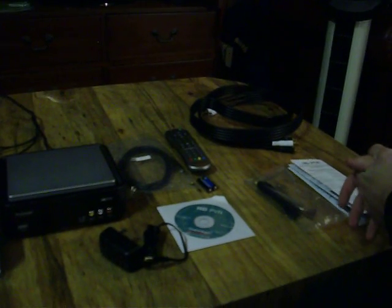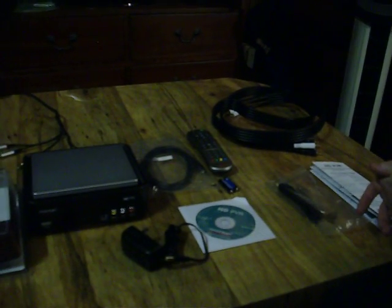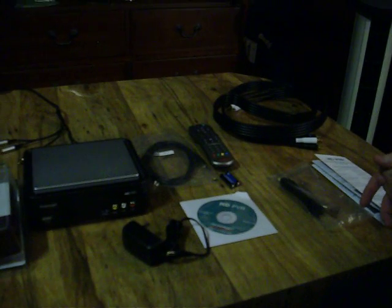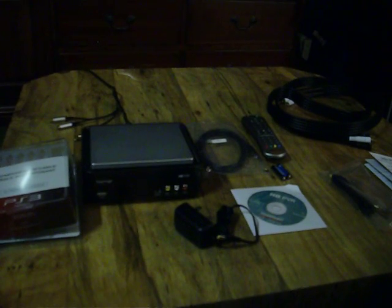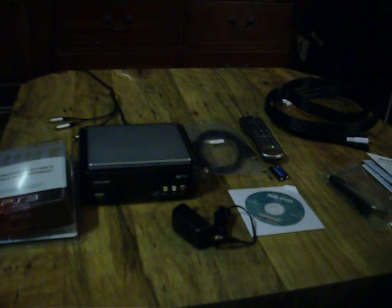Hey YouTube, it's GaioStar again. This is part two to the unboxing of the HIPAZ personal video recorder. Obviously everything's already been unboxed, as we did in the last video.